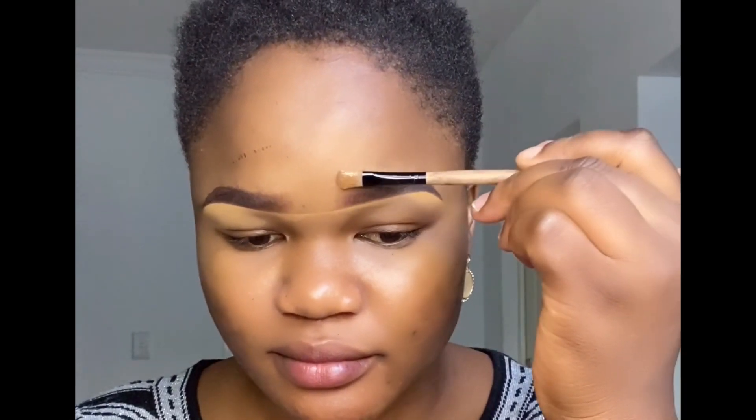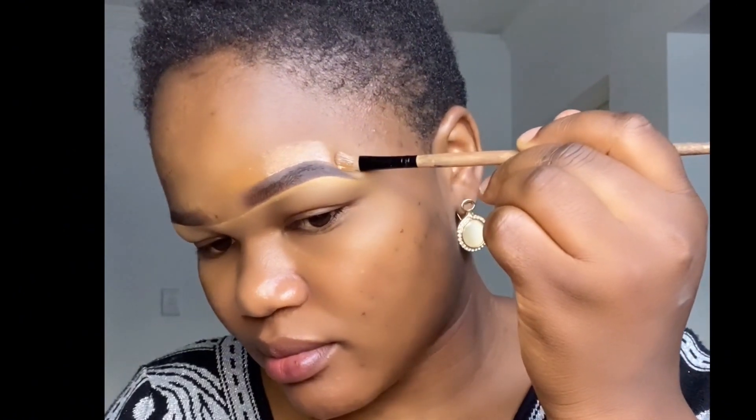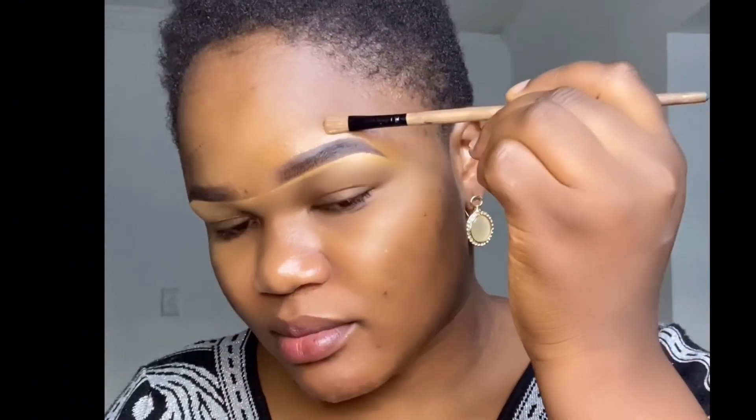I clean up my brush and pick up a darker shade concealer — that is my skin tone — to clean up the top part of the brow. At that tail end point I tilt my brush to give it that slim tail end, and then I do the same thing on the opposite brow.